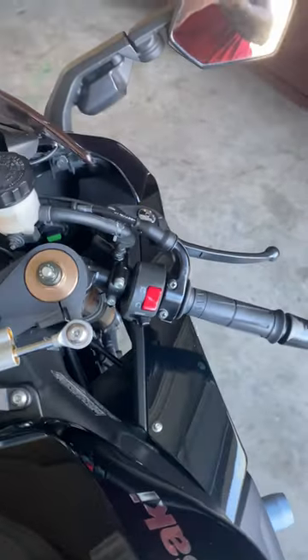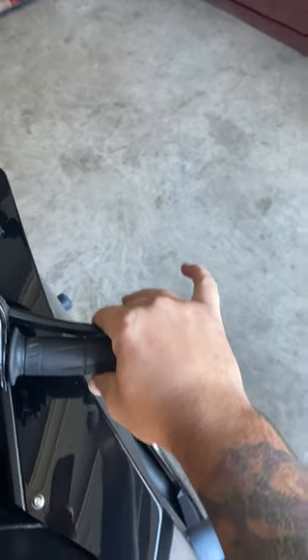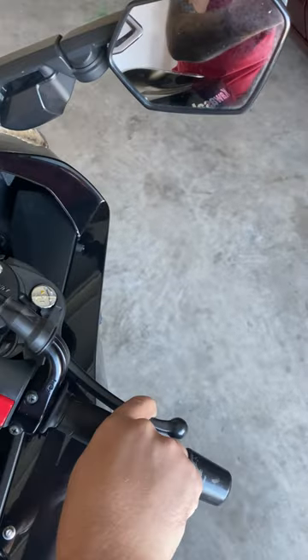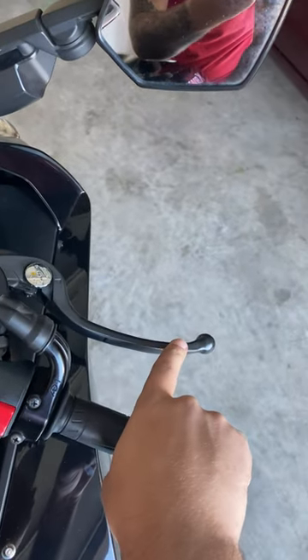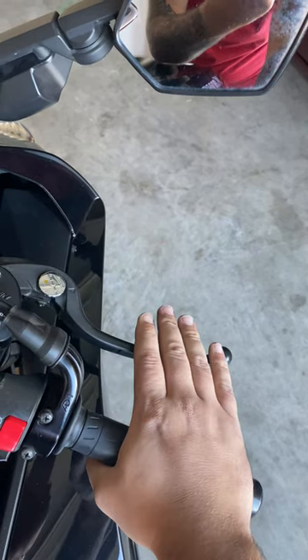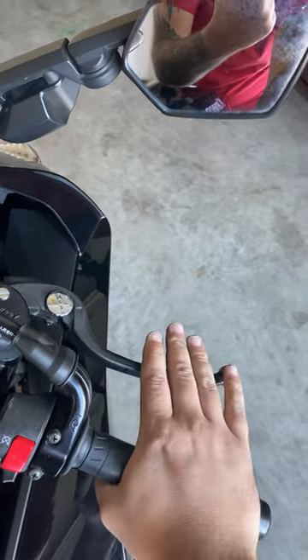Okay, so now I stepped back — watch the handle. It pulls all the way in, almost touches the throttle, then I release it. Push it in and it's firm, no issues. I don't know what that would be.